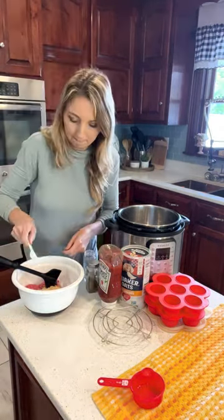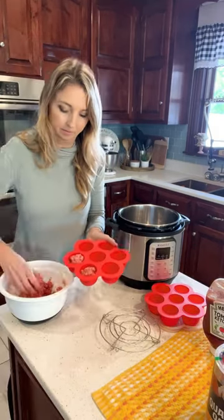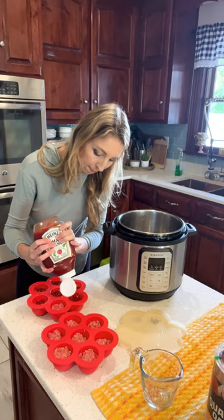Just mix your beef. I like to use Ritz cracker crumbs, eggs, and seasonings such as onion powder, garlic salt, and Italian seasoning.